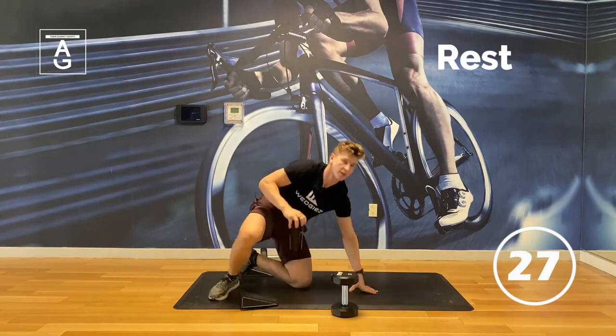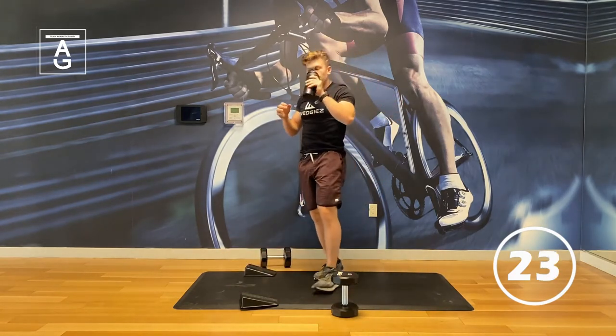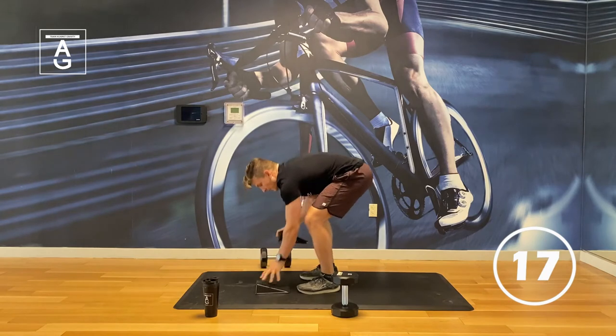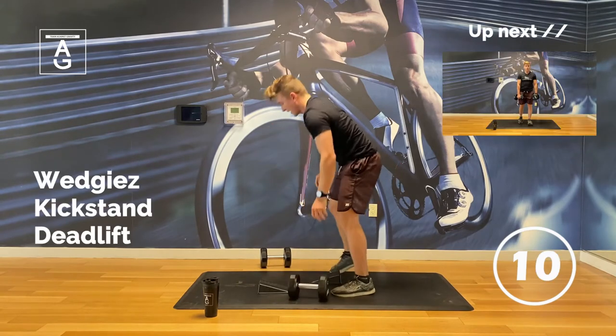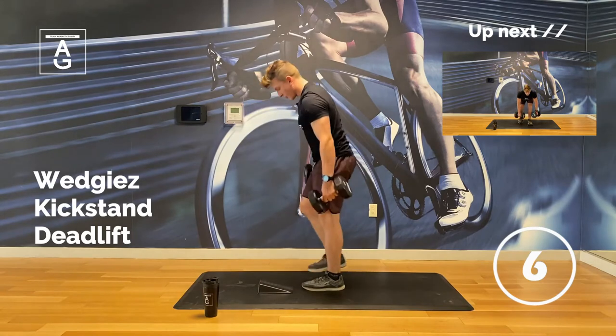Remember, 30 seconds is the longest break. The reason we keep the break short is because it's time efficient and we want to keep that heart rate up as much as possible, because our goal is fat loss. For fat loss, we want incomplete rest. Less talking, more working.